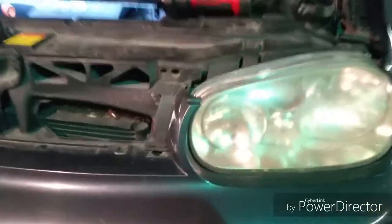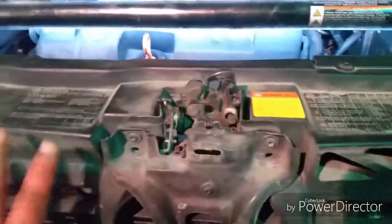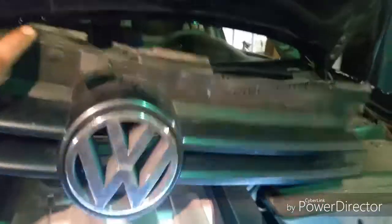I understand this fits many different models, but this is the one we have in house. This is the Golf. You pull the grill out of here — this is the grill. It's pretty simple. It's got a couple clips at the bottom and it just sits down in there like that.